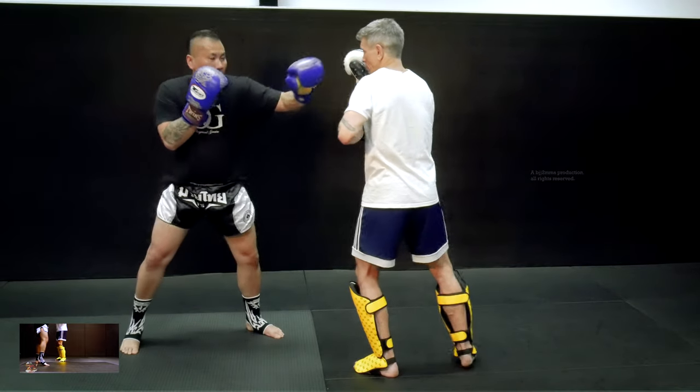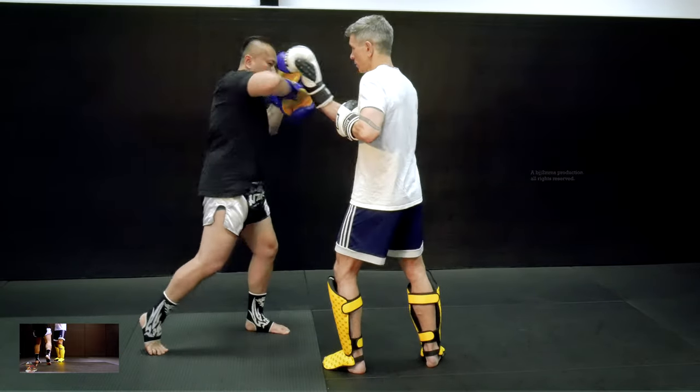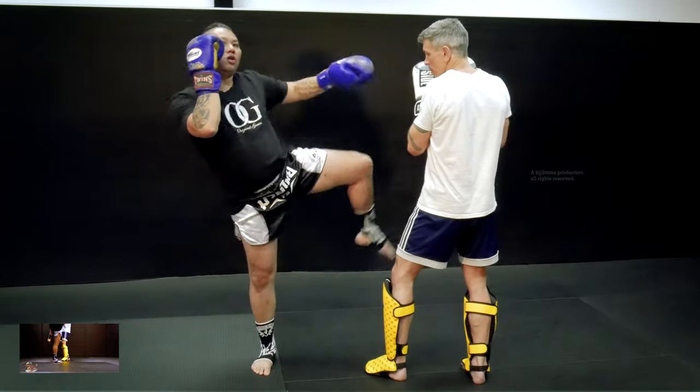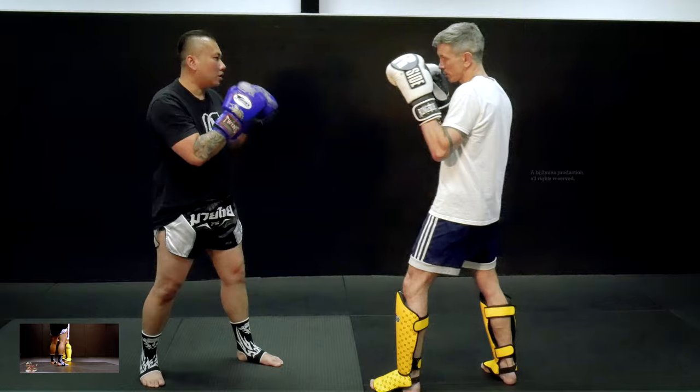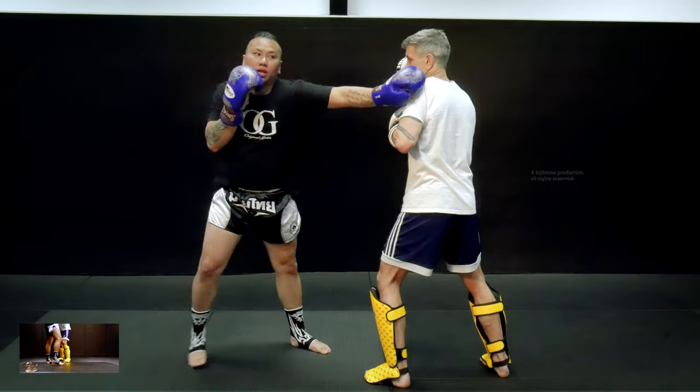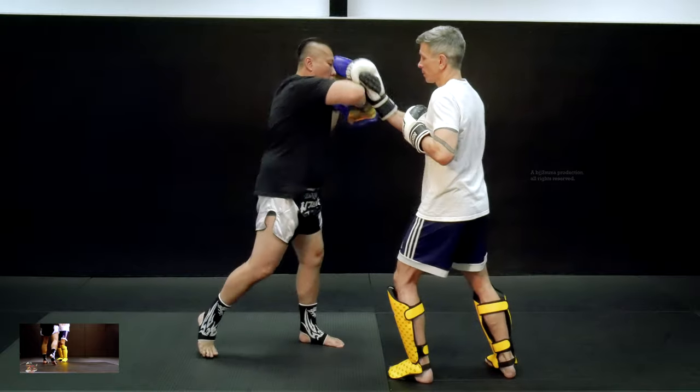Come up. Brace. Elbow. Elbow. Coach Jason is going to step back, my right leg is going to step — left kick. Strong right hand. Now we're going to go three, three, two, slip under, brace, elbow, elbow, step.